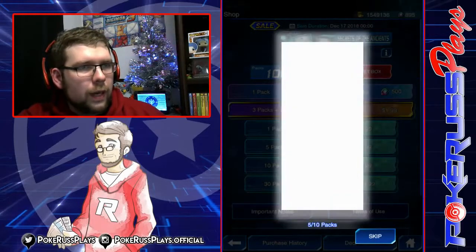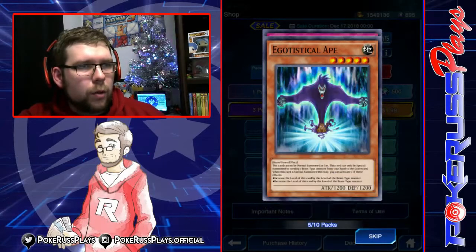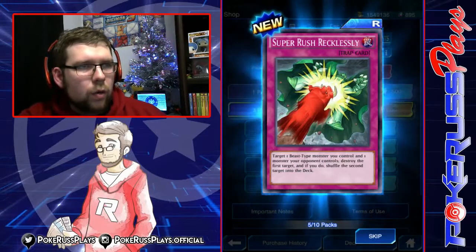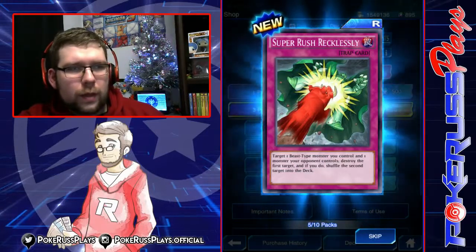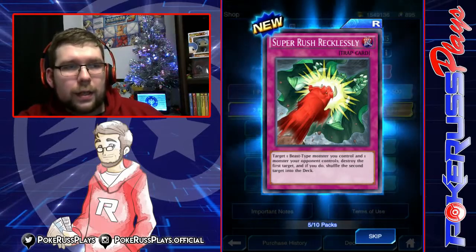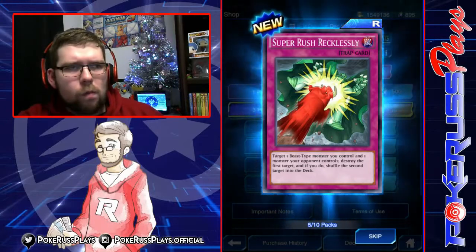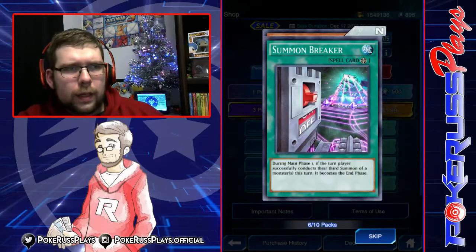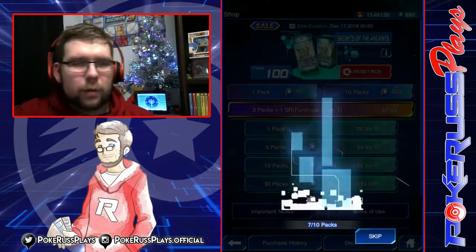Got three Karibos. Foil second card — Moja. Egotistical Ape. And Super Rush Recklessly — target one beast monster you control and one monster your opponent controls. The first target is destroyed; if you do, shuffle the second target into the opponent's deck. Interesting, I like it. Inmato, Summon Breaker, and Hypnocorn. We're going to start seeing a lot of the same cards super quickly because it is a mini box.